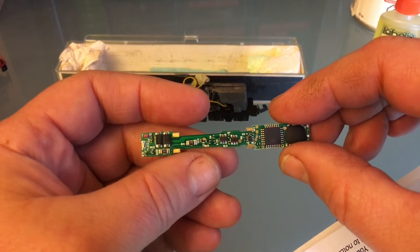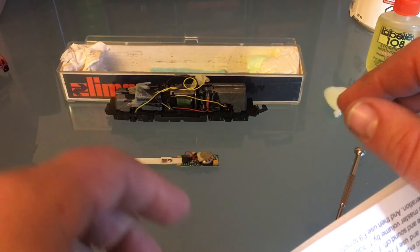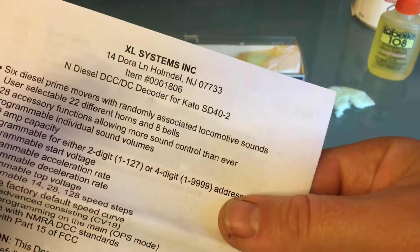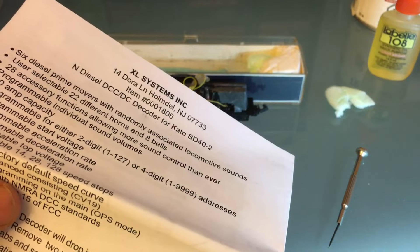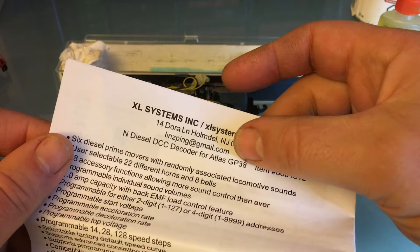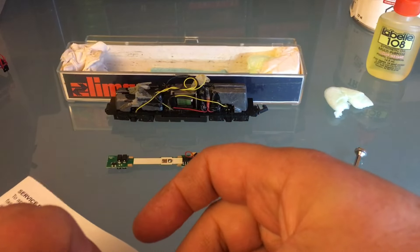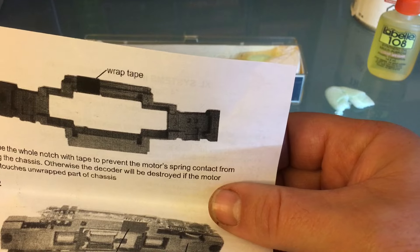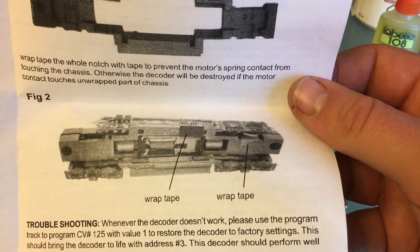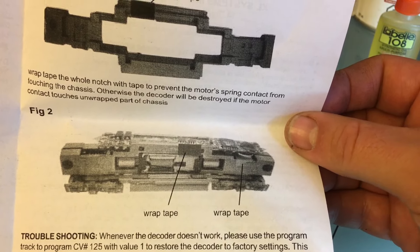This is an XL Systems decoder. It comes with the speaker already on there. This is good, because if you were to get an expensive ESU or Soundtraxx, they would not have the speaker included and you have to buy an extra speaker. This decoder is for a GP38, so it goes into a lot of different engines. And today it's going to go into the BL2, if there's enough room for it.